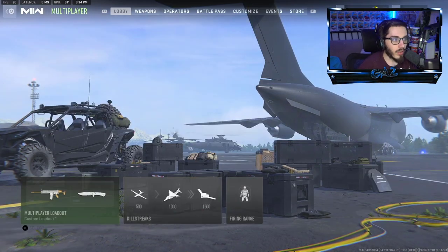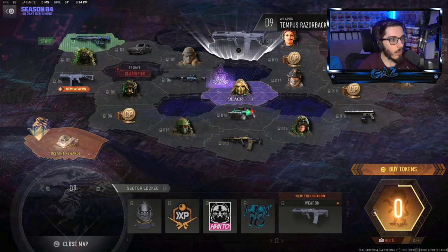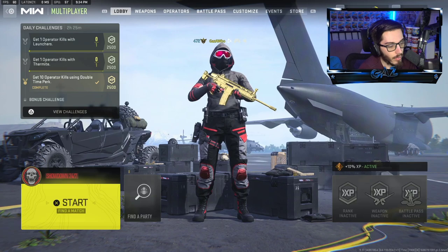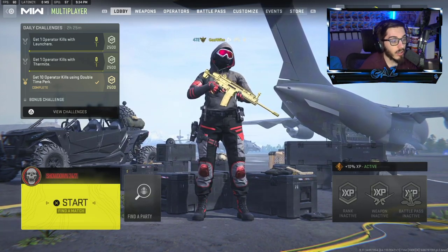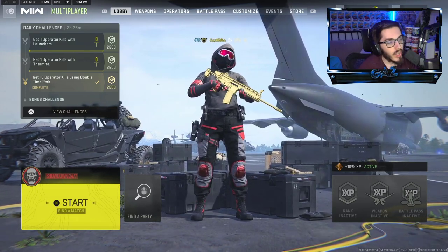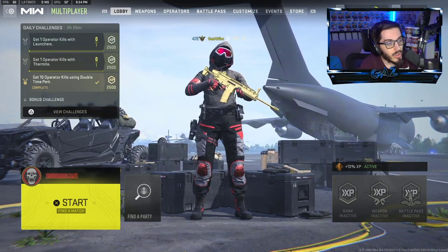I actually didn't unlock it in the Battle Pass — it's all the way over here as a new weapon. I had a friend that unlocked the whole Battle Pass and he was kind enough to drop it to me in DMZ. If you have a friend that has the DLC guns, they can put it on and drop it to you in DMZ if you didn't know that, and you can get the gun unlocked for free. That's what I did here today and I was able to use it in today's gameplay.